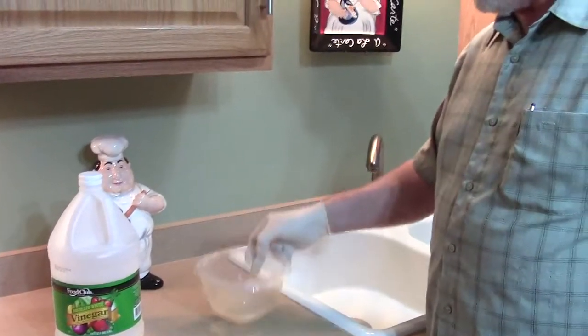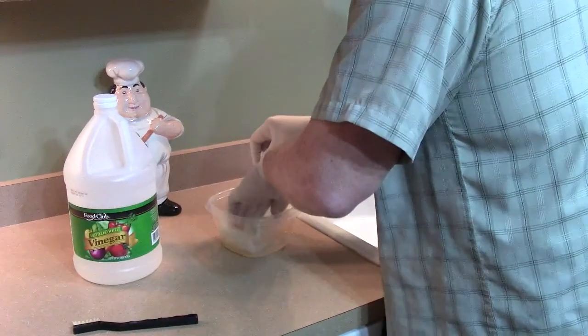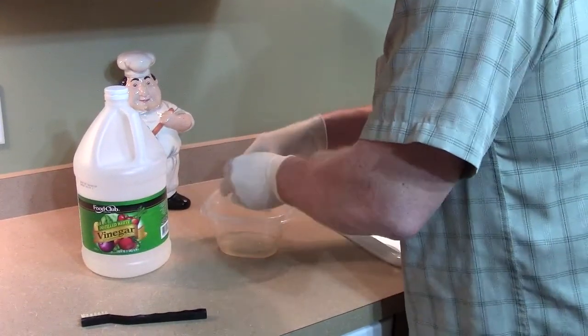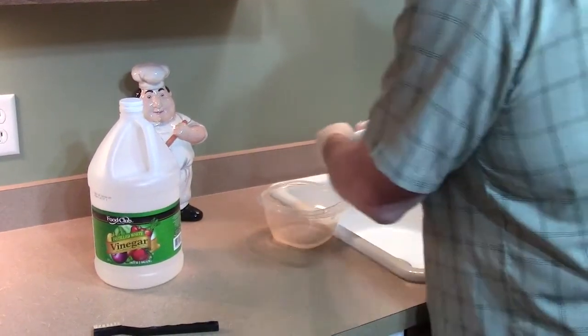Put your vinegar in the plastic container, fold up your paper towel, soak it in your vinegar, and go ahead and wring it out a little bit. We don't want it dripping wet or anything. Move that over to the sink.